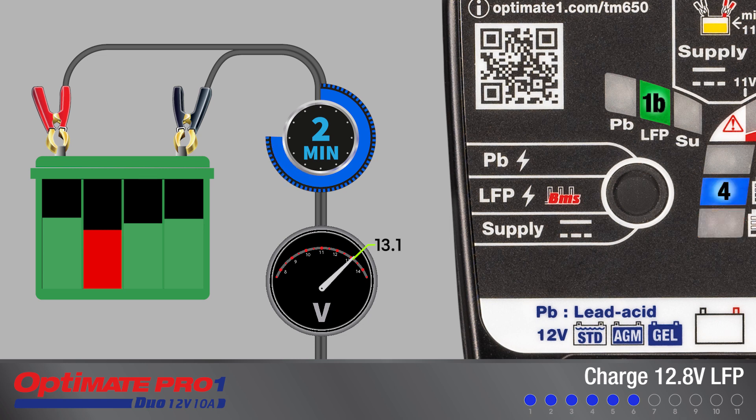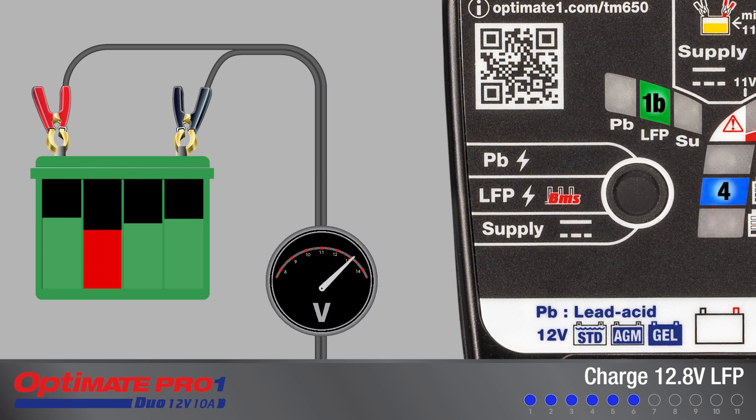If damage has been detected, charging is interrupted. A damaged lithium battery is unrecoverable and will not receive further charge.